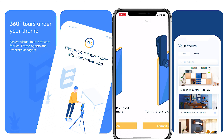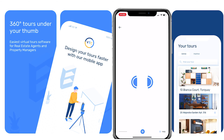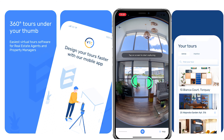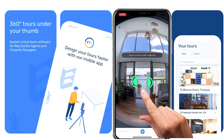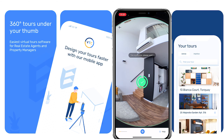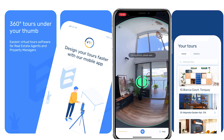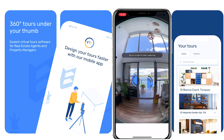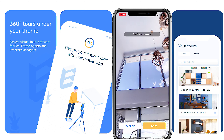You'll see instructions on how to connect. You're going to have to turn on Bluetooth. When Bluetooth connects, all you have to do is align the two halves of the circle so they go green, then just tap on the screen and it will automatically start spinning to take a perfect 360 panorama of your property. Once it's done, you can approve it, or if you don't like it you can try again.